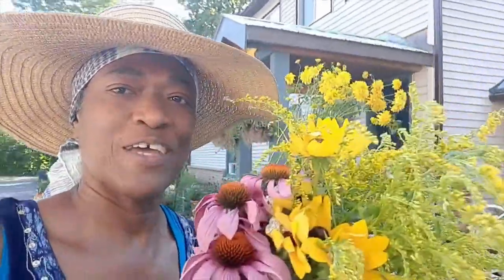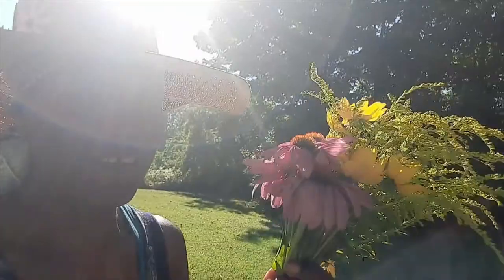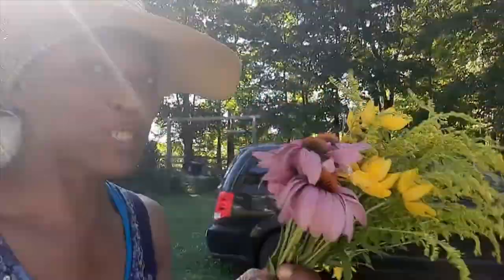Hi guys, I hope you're having a fabulous day. I just finished cutting these flowers because I will be making a couple of floral arrangements. I'll be using this video to do an instructional and educational video, so please stay tuned.